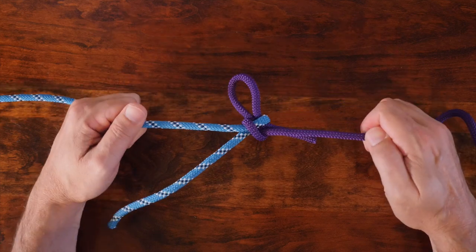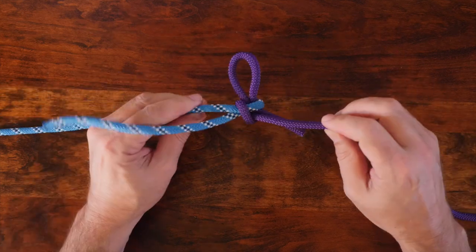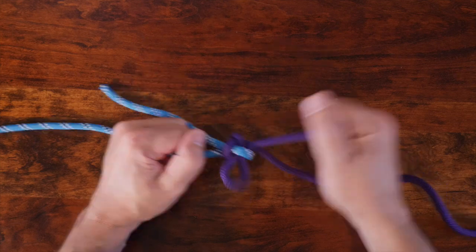When it's time to untie your knot, you can easily pull on the tail end of your slipknot and the entire knot will fall apart.